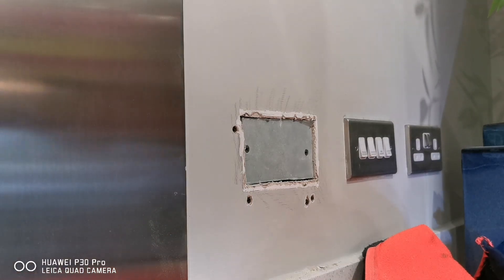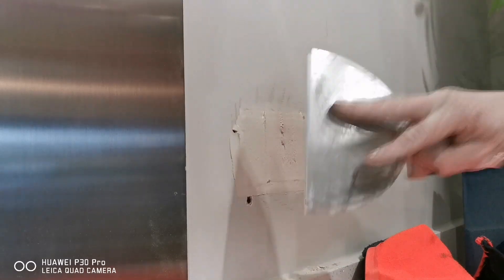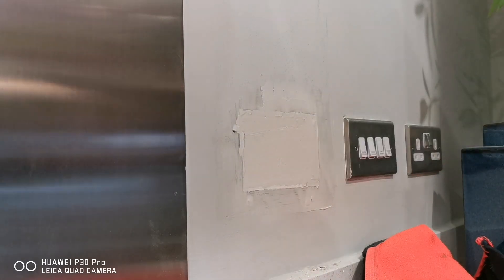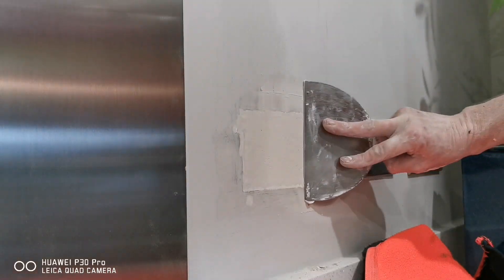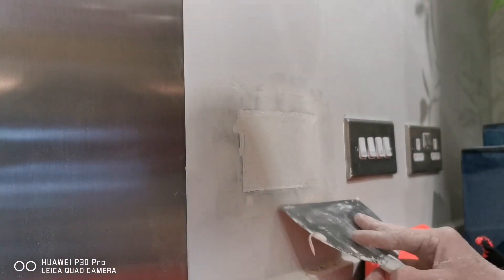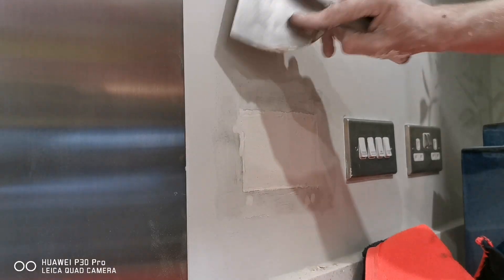We've got some filler — this is Easy Fill 20, which goes off in 20 minutes. When you do your first pass, keep your edges as clean as you can.